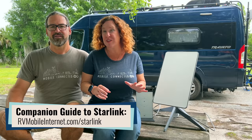Hi there, I'm Cherie. And I'm Chris. We are the hosts of the Mobile Internet Resource Center, where we focus on internet options for RVers and cruisers. And it has been an exciting couple of years as we've watched Starlink come to fruition.